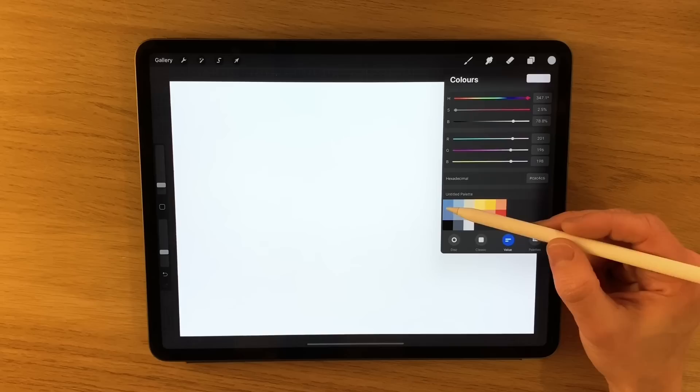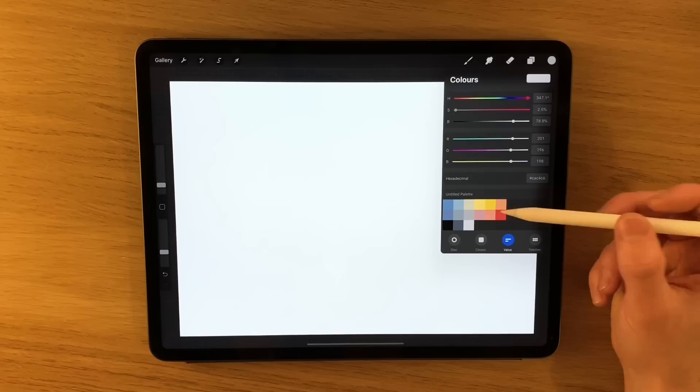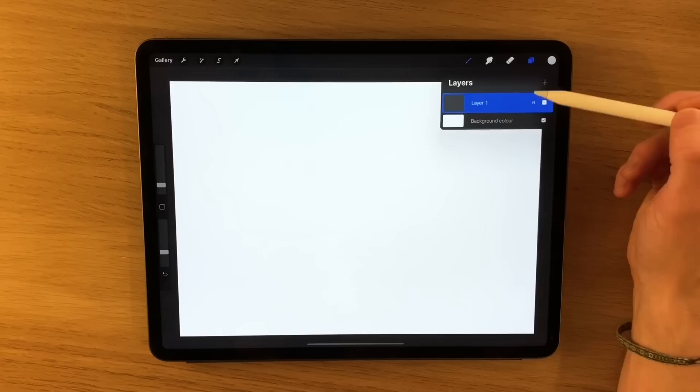Going back to my colour palette, I've created three distinct colour ranges. We've got the sky colours up at the top, then we've got the land and snow colours — although they might not seem like snow colours, you'll see how I'm going to use them later on. And then we've got three colours that are mainly to do with the trees themselves.